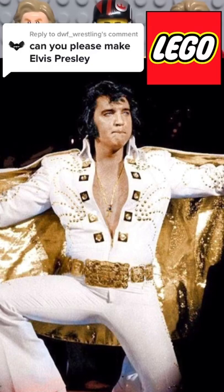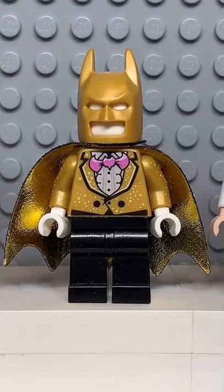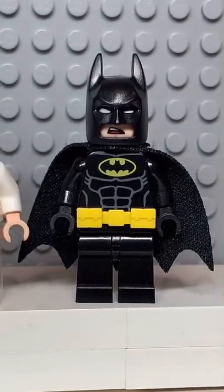Here's how to make a custom Lego Elvis Presley. Starting at the top, you're going to get this hairpiece. Then you're going to get the face from Ezra. Followed by the cape from this Batman. The tall stone legs from Bruce Wayne. And finally, you're going to get the belt from this Batman.